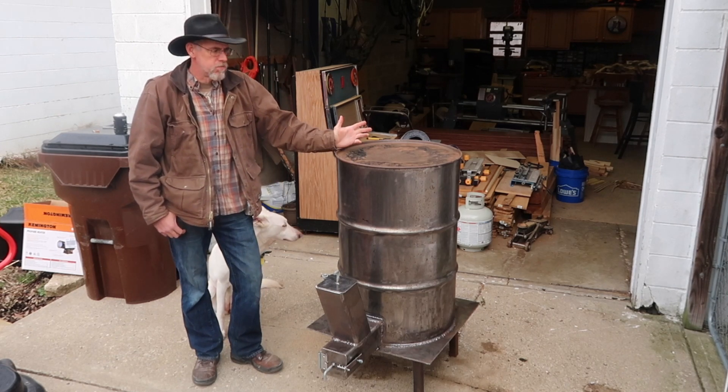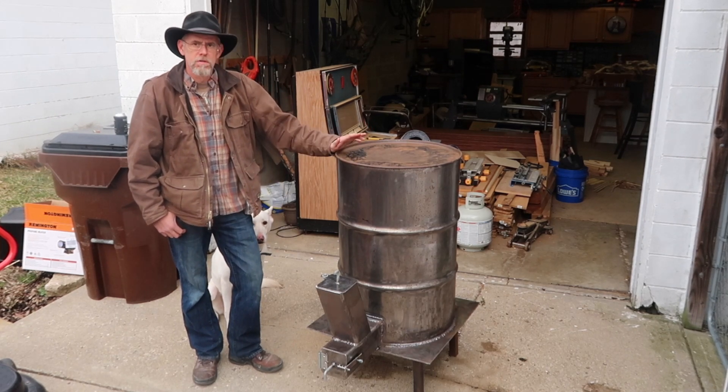All right, thanks for tuning back in. This is part two of my version of a rocket heater.